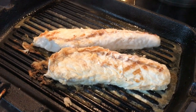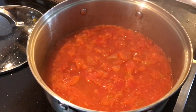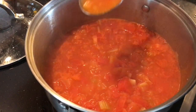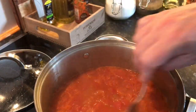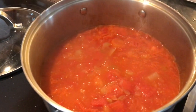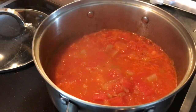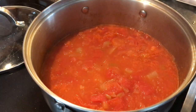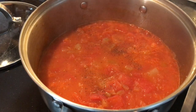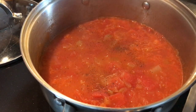Now we'll just finish off the sauce. It's been on for about 20 minutes — you can see it's still fresh and light. To finish it off, I'm just going to add just the smallest amount of salt and a whiff of black pepper, just giving it an extra bit of body.